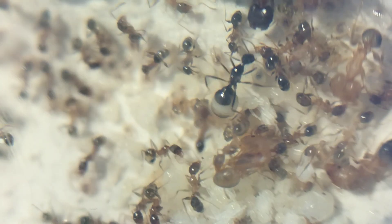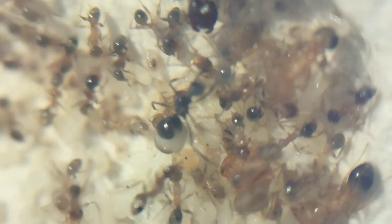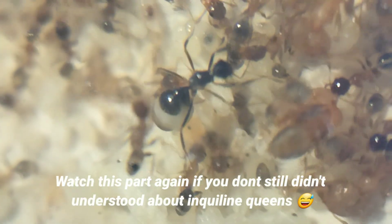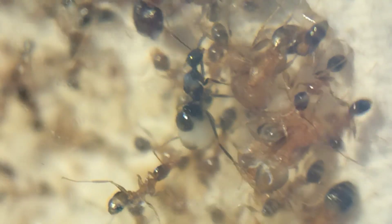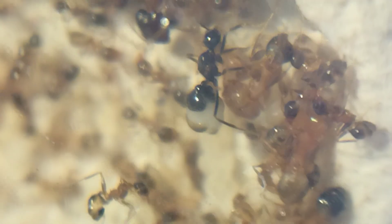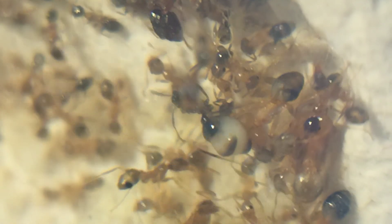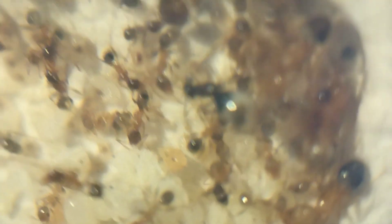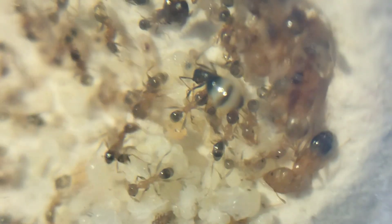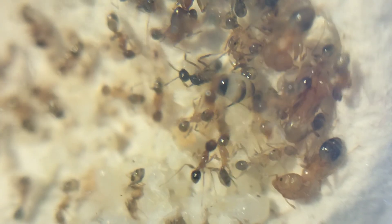Instead, those eggs laid by the inquiline queen will hatch into alates. So inquilines don't produce workers at all. After those alates hatch, they will mate and fly out of the host colony to find a new host colony and lay eggs again — and this cycle continues. Inquiline queens don't harm their host colony, but they will use its resources to develop their alates. In my case, I don't have the host queen to lay eggs that hatch into workers, which is the main problem. If she turns out to be an inquiline queen, all her eggs will hatch into alates and no workers will be produced, which will ultimately lead to the colony's death.